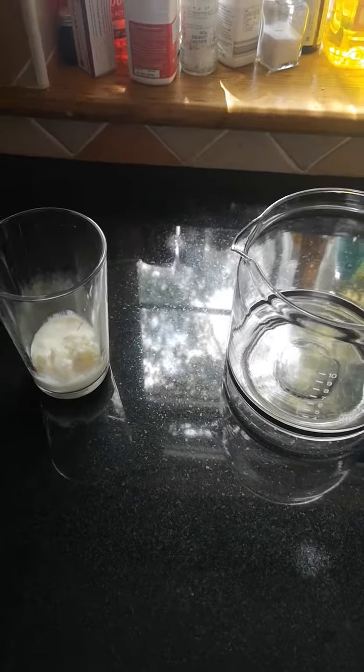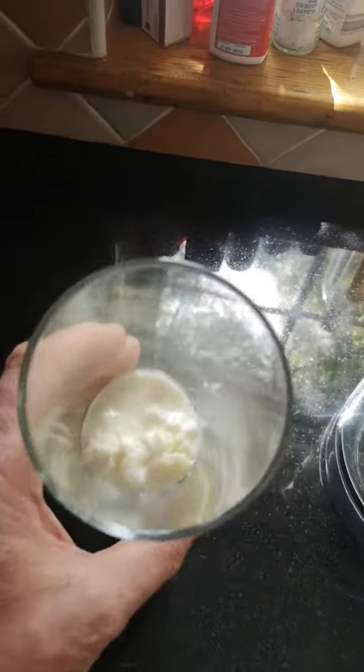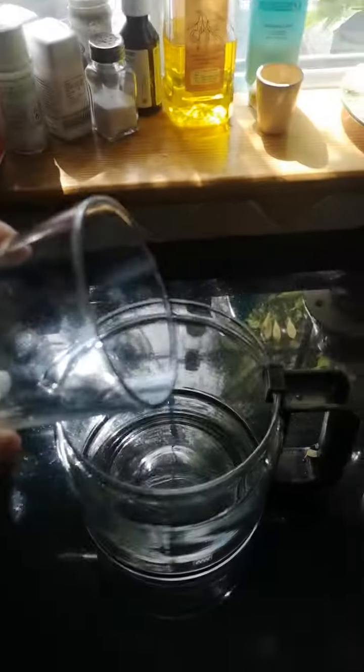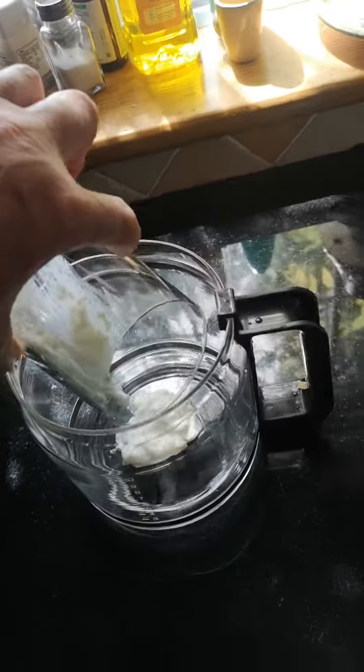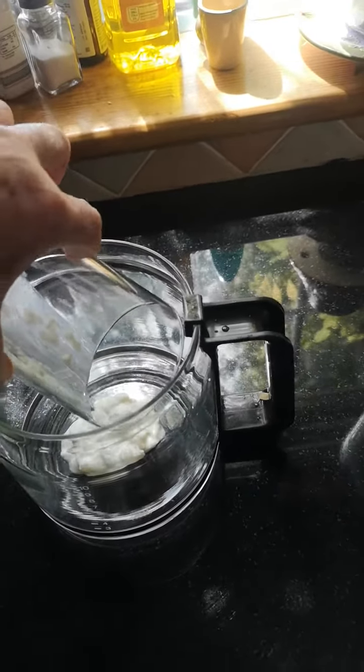I'm making the kefir drink and it's a simple process. You have your kefir grains from the mixture before, and basically you put your kefir grains into whatever container you want to make your drink in.